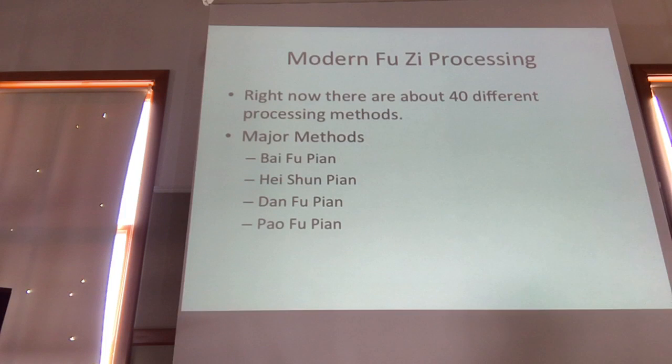In modern day, we end up with about 40 different methods to process fuzi. The most common ones I've passed around are: bai fupian, which is the white one that is actually yellow — I could make it white if I sulfur-smoked it, but I don't sulfur smoke my herbs. Heishun pian is black, steamed aconite with the peel intact. Gan fu pian is the licorice-processed form, a more complicated process. And pao fu pian is blast fried.